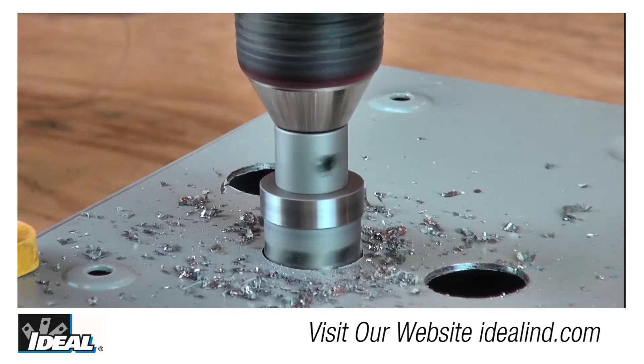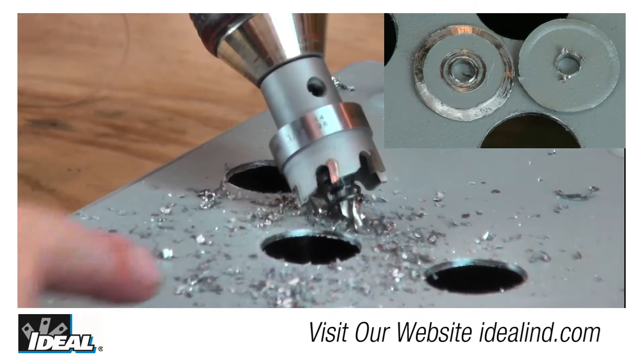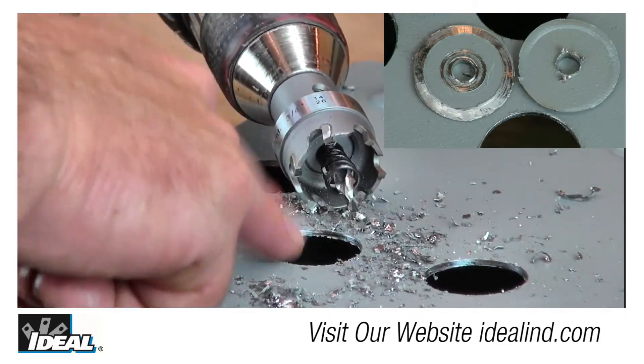With carbide tips specifically designed to cut sheet metal, TKO cutters will even cut stainless steel, maintaining a clean, sharp edge over extended use.